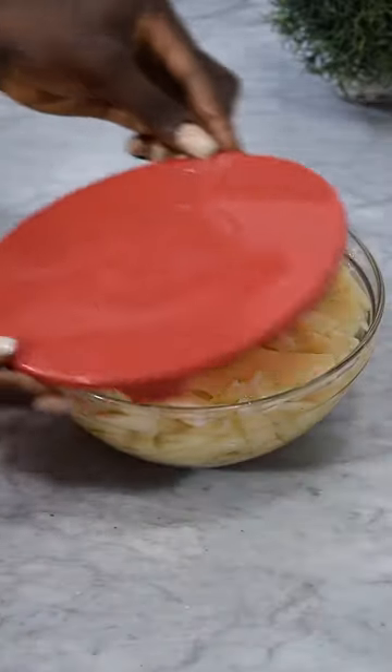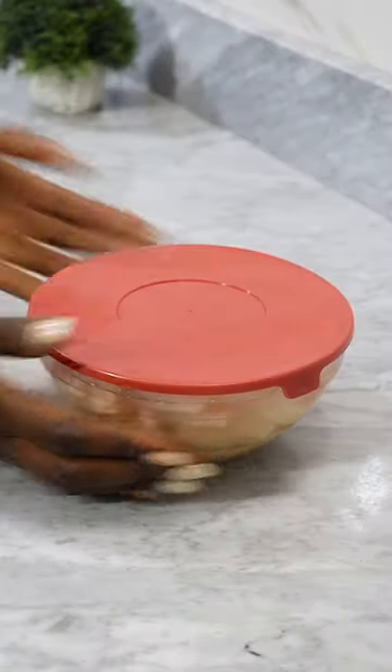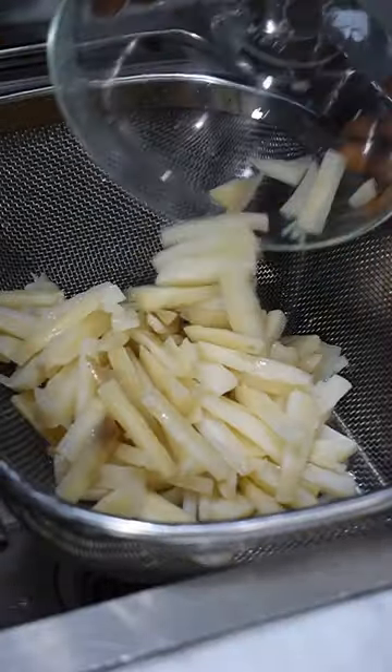Add some water to the bowl. Honestly, I don't know why this is done — growing up I used to see them doing it. You soak it overnight, and once it's done soaking, the taste of the cassava is different and the color is different as well. Take out any bad ones, then rinse it.